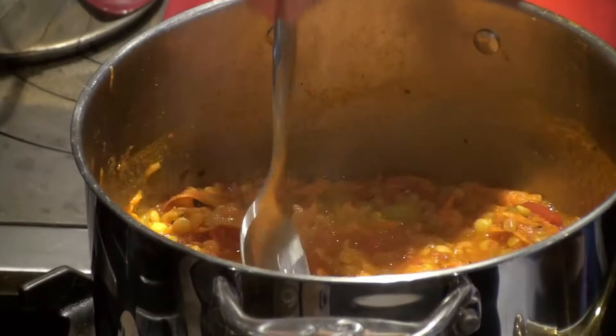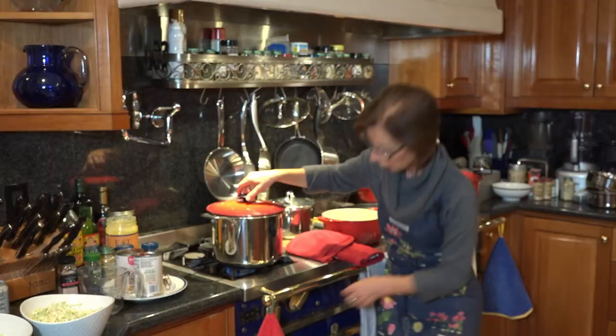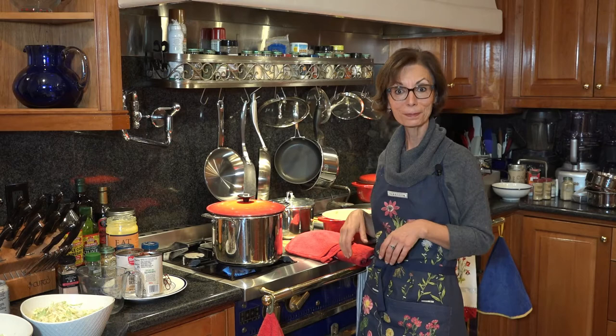I'm just going to use this lid because it's handy. So you're just leaving a little bit of a gap. You're going to cook it at about medium-high heat. And then when it comes to a boil, you can lower the heat just a little bit because you're going to let it simmer.